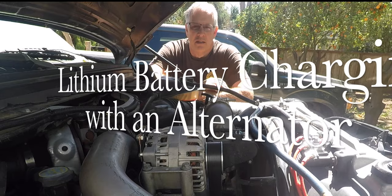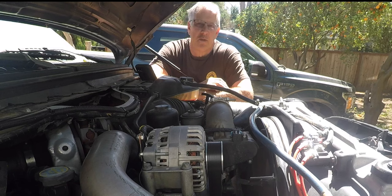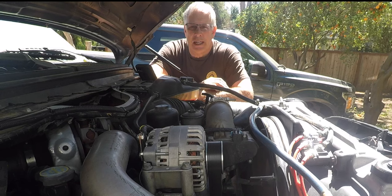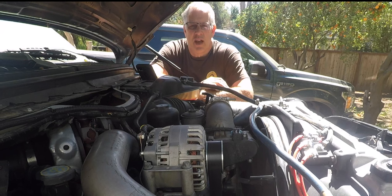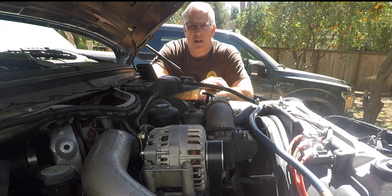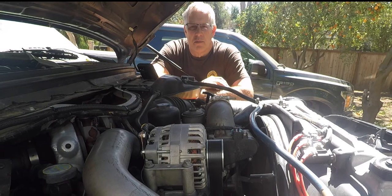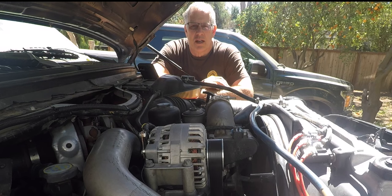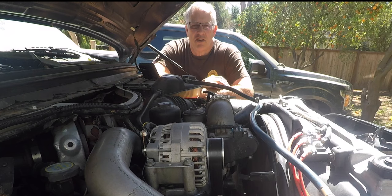Hello and welcome back to the channel. For those of you who follow us, you know that I have a fairly robust alternator charging system for my lithium battery pack. This summer I had to use it a lot in order to survive the summer because my solar panels were defective. That's another long story, but the lesson I learned in using my alternator for charging was that it got hot and stayed hot.